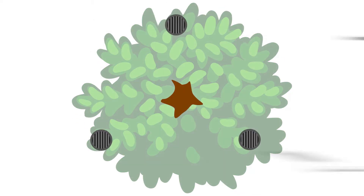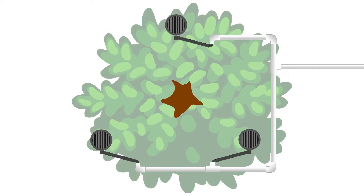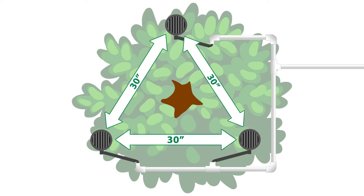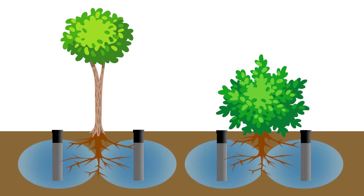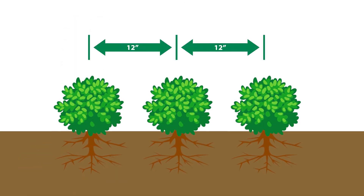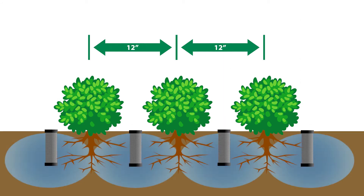For large to medium-sized trees, equally space the RWS units around the root ball with no more than 30 inches between them. For smaller trees and shrubs, place the RWS units on opposite sides of the plant material. If shrubs or trees are spaced less than 12 inches apart, use one RWS-S between each plant.